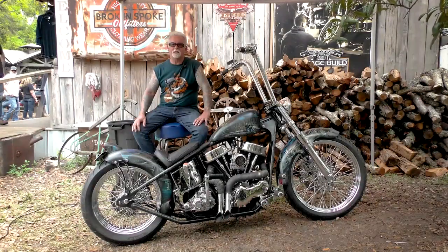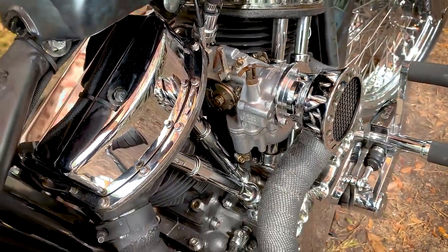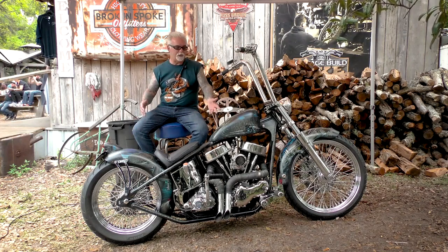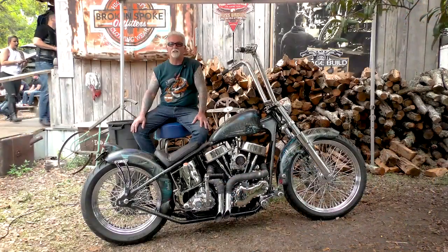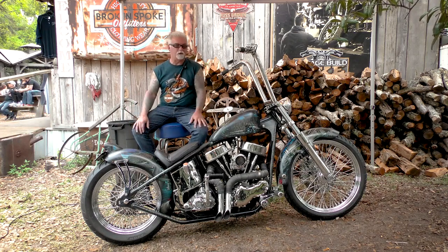My name is Kenny McDonald. I'm from East Haven, Connecticut. This is a 1948 Panhead. I bought the motor in Virginia — it's an original Harley, matching belly numbers, good numbers on the top, and it came with a title. I built this bike from scratch. It started out with just this gas tank I had on a chopper I built in 1990, and it was laying around my garage for like 15 or 20 years. I kept staring at it and decided it was time to put it back up, and I built the whole bike around the gas tank.